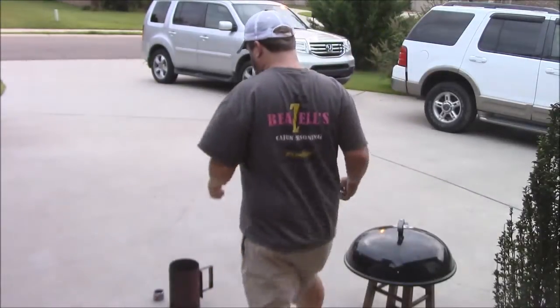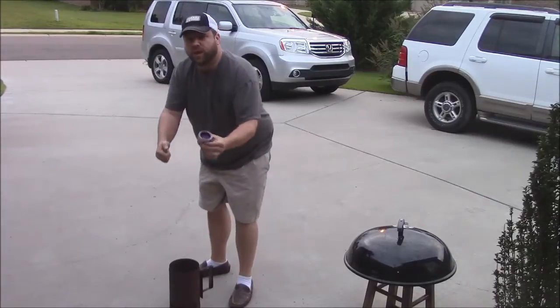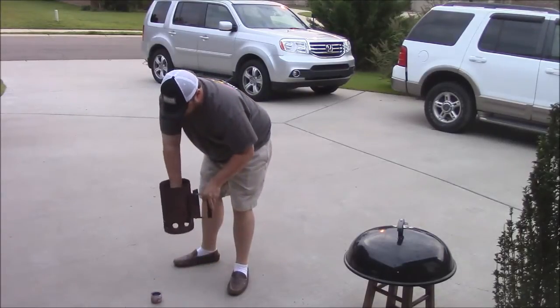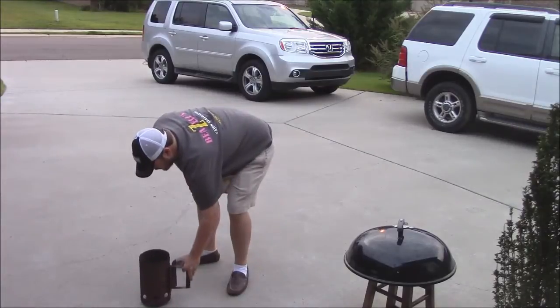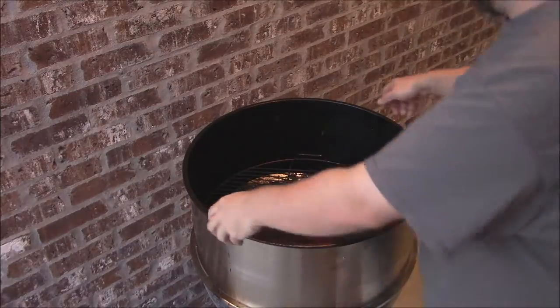Morning y'all - it's about 6:15 in the morning. I'm going to go ahead and light this charcoal chimney - get these 10 nice pieces of charcoal going. I'm going to light a little sterno here, that's the way I like to do it. I'll set my chimney right on top of that and get my charcoal stacked up. That'll take about two or three minutes.